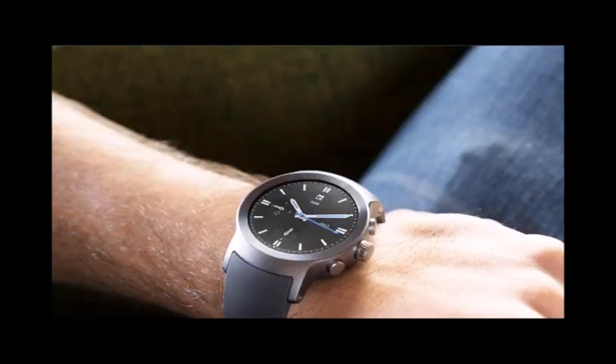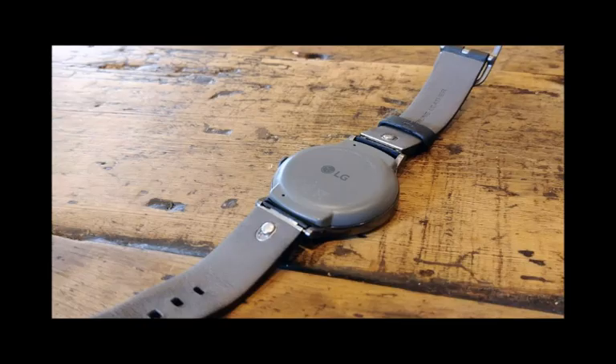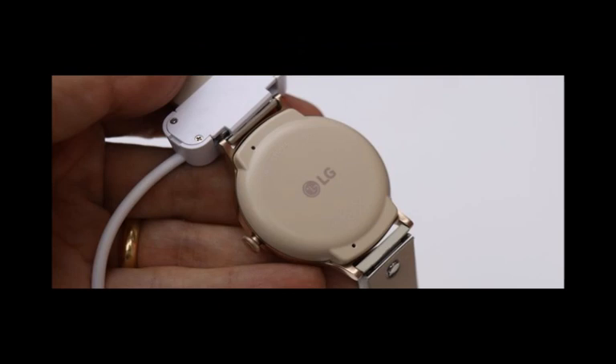LG is set to reveal the LG V40 ThinQ smartphone on October 3rd, but a new report claims the company will unveil something else — the W7 smartwatch, which is said to combine the mechanical hands of an analogue wristwatch with a digital display powered by Google's Wear OS platform.